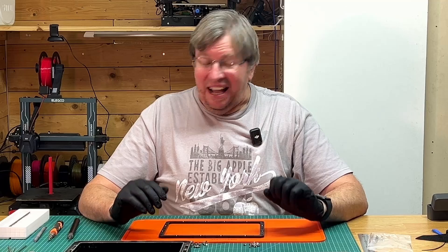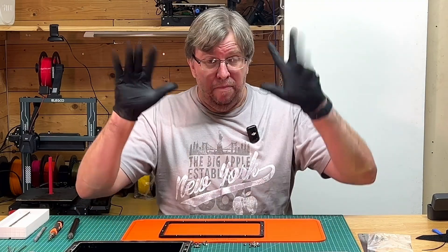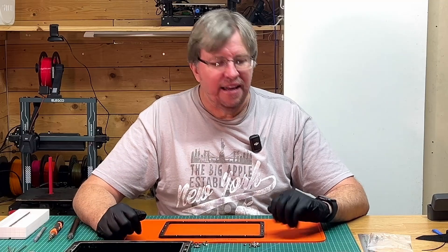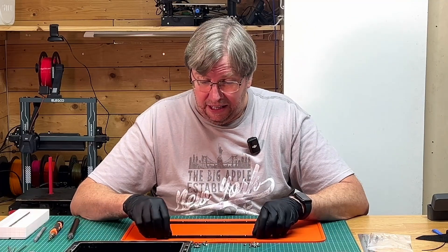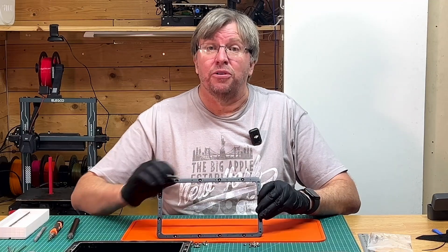I'm back. I've cleaned up these parts with isopropyl alcohol, chipped off some of the harder bits, and replaced my gloves so they're nice and clean. Let's get going with the second half of this — it's super easy, I just need to follow the process properly.